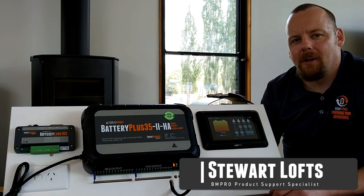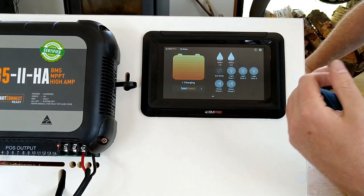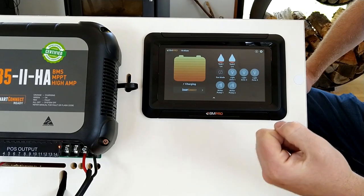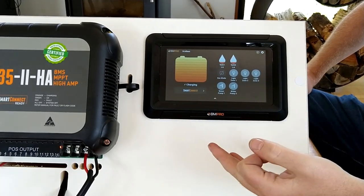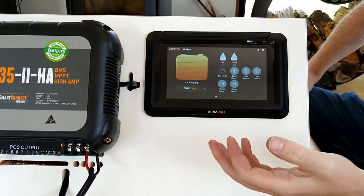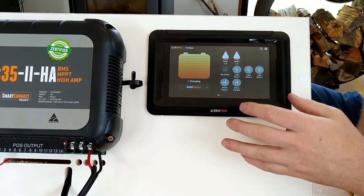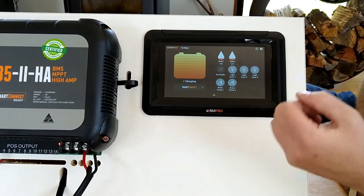Hi, Stuart from BMPro here with some tech tips today. A question we get asked quite a lot at Team BMPro is: why are my water tanks reading empty all the time when you know they're full? A lot of people straight away blame the unit and say it's a fault with the Odyssey system — not true.